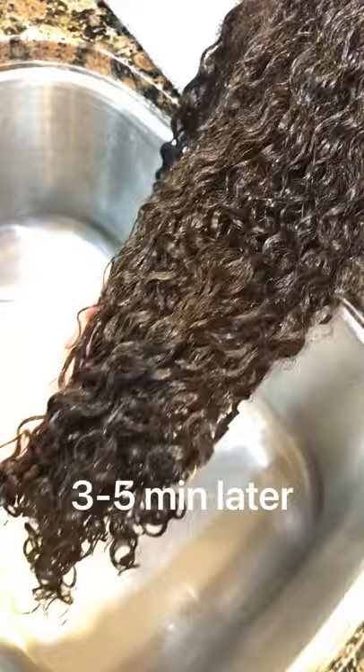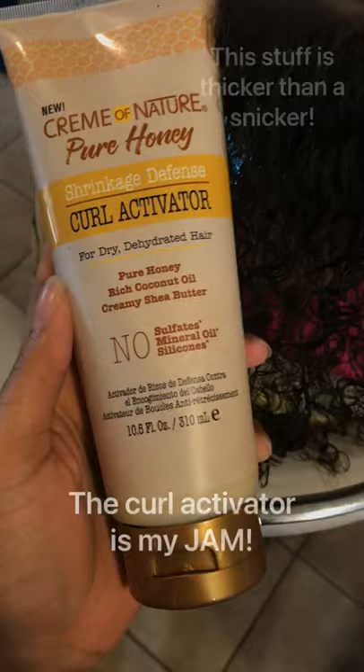So you guys can see I shampooed and conditioned. Now we're going to go ahead and get into styling, use a bit of detangler — all these products are super thick. This is my staple; I use it as like a gel to slick the hair down without the crunch, which is absolutely amazing.